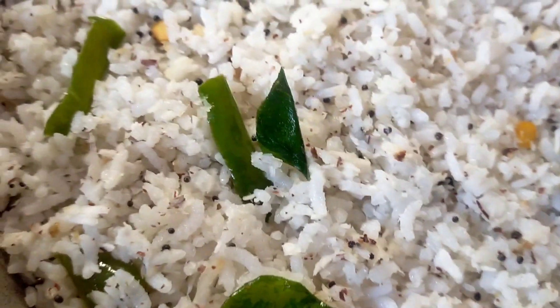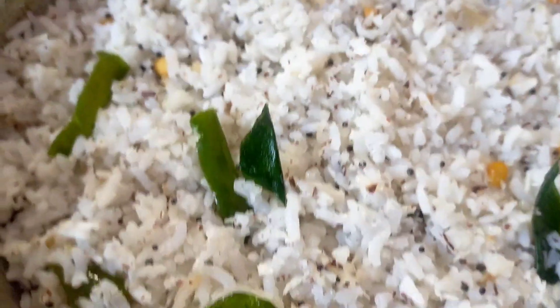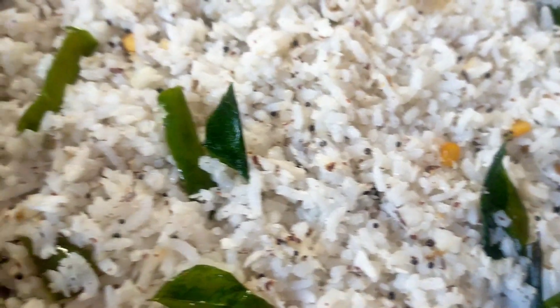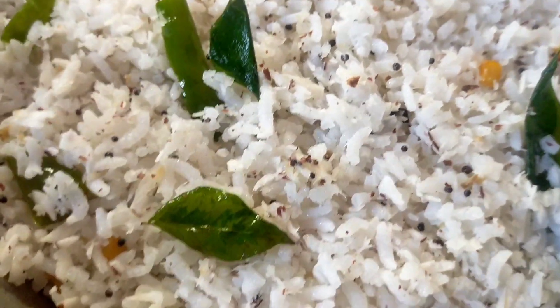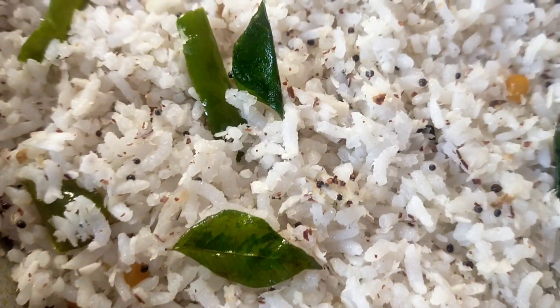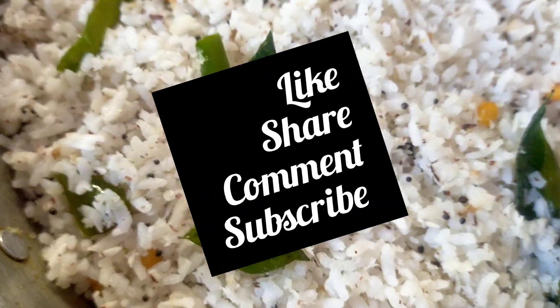If you have a taste, please give it a taste. Please like and share. See you in a different recipe. Bye!